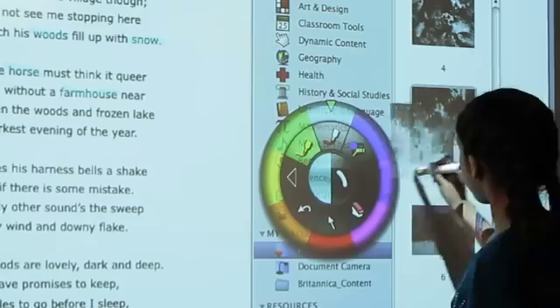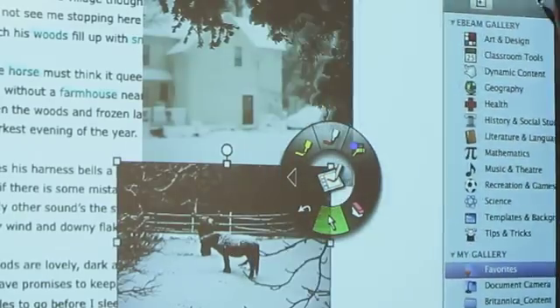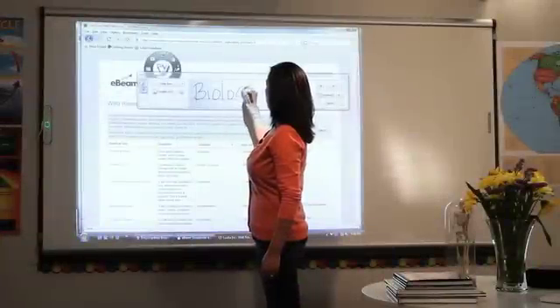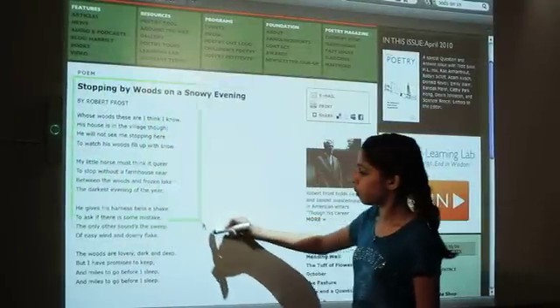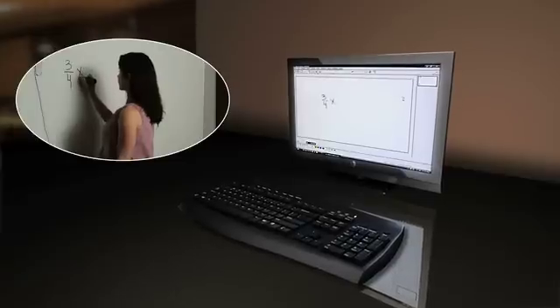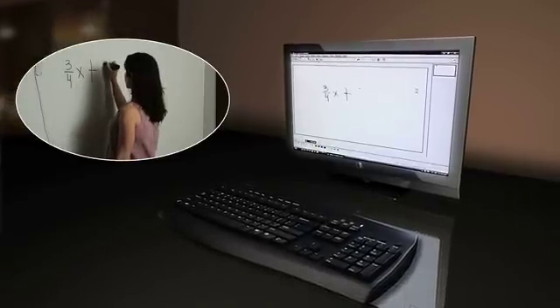Students' engagement spikes. A built-in gallery has images sorted by subject, including dynamic content. E-Beam products are integrated with content providers such as Encyclopedia Britannica. Handwriting recognition and engagement tools are integrated. Students of all ages and types are engaged with E-Beam. The lightweight stylus feels natural, and the interactive tool palette floats around the board for students of varying heights.